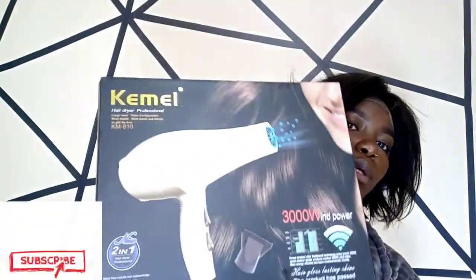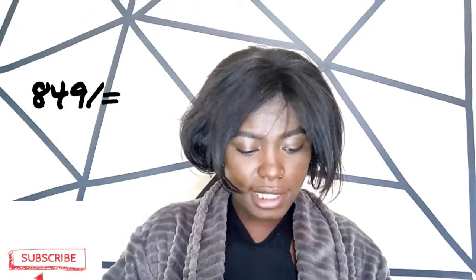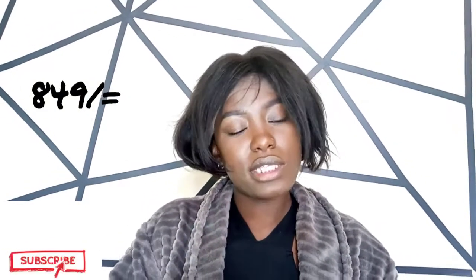The next product is this blow dryer from the same company, Kemei. And guys, I bought it for the same price — 849 shillings. This is how it looks.